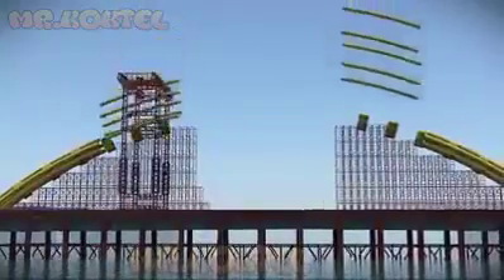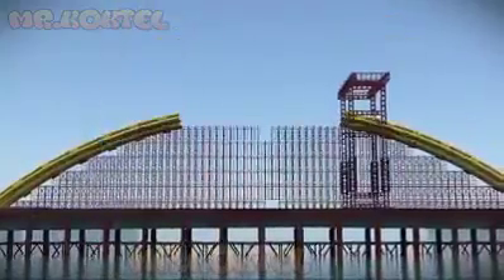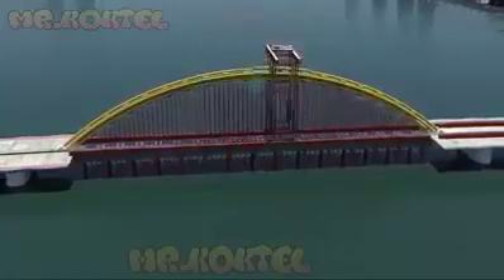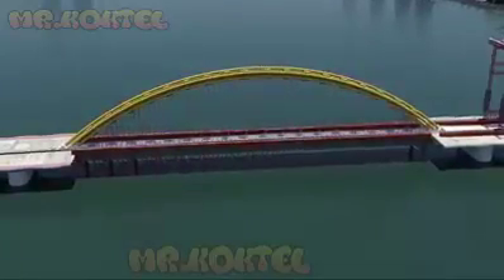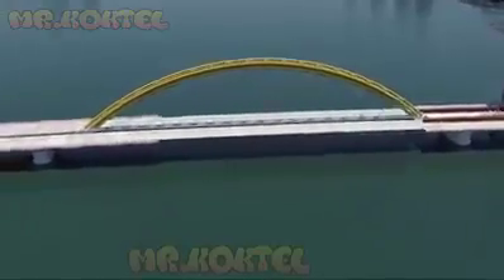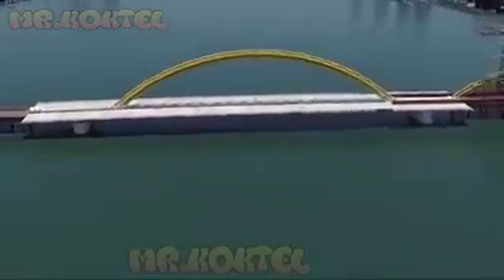At each panel point there are six structural strands arranged in two groups of three each side of the bridge cross section. Each strand is 44 millimeters in diameter. The temporary falsework can now be removed, allowing steel braces to be fitted underneath the cantilever sections, and the deck sections are constructed.